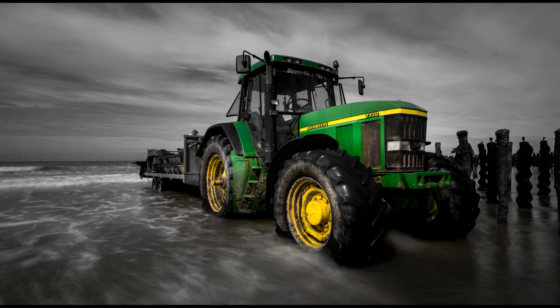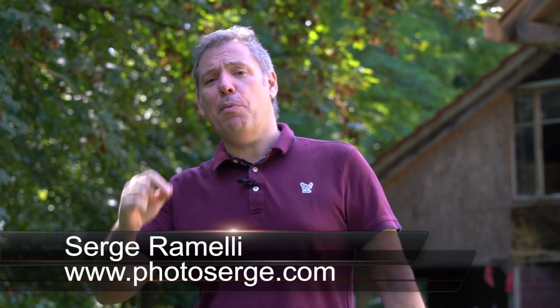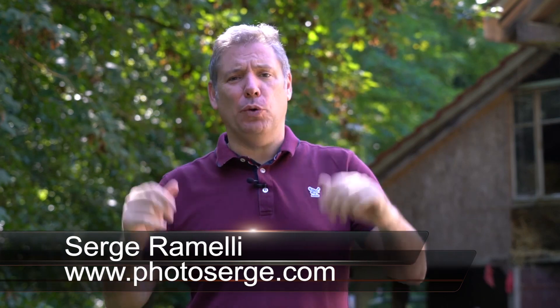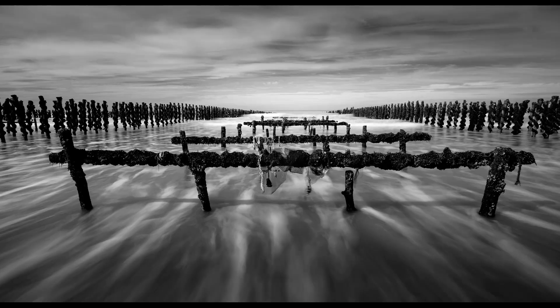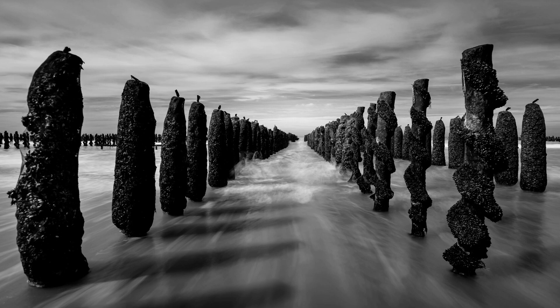Bonjour Mesdames and Messieurs, in this episode I show you how to take and retouch long exposure photography in the north of France. My name is Serge Ramelli. I am a French photographer living in Paris and Los Angeles, California. Right now I'm traveling through Europe. I was in Normandy, now I'm in Switzerland, and while I was in Normandy — above Normandy in Bedsomme in Caen — I did some long exposure photography that I want to show you.